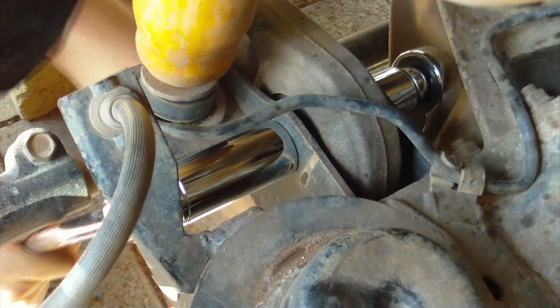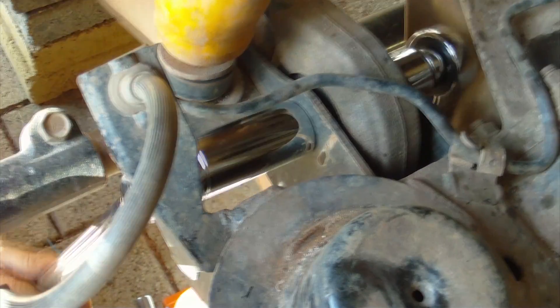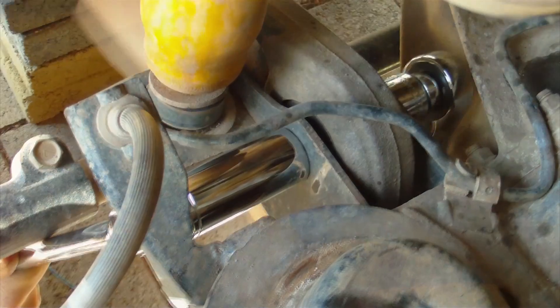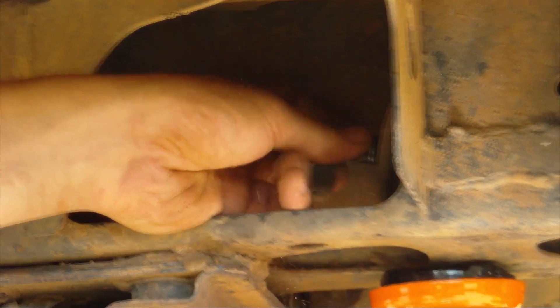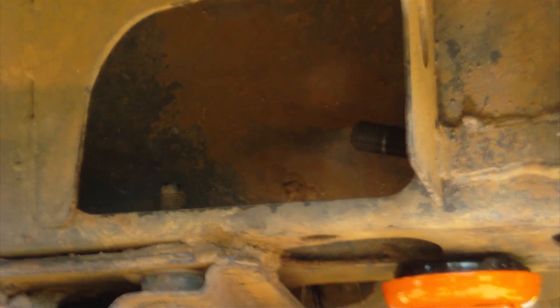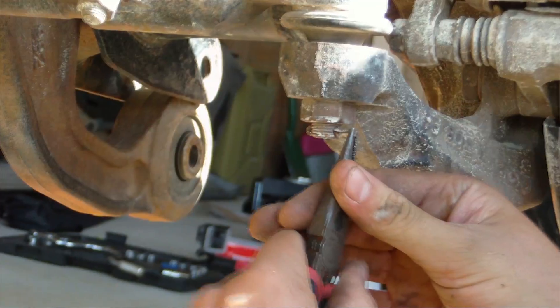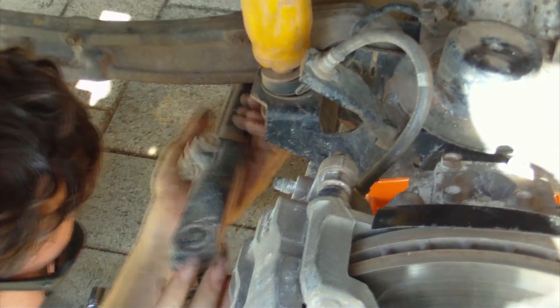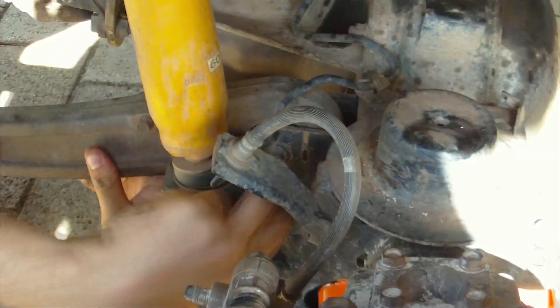Lower down the end of the axle that you're working on using a jack until it reaches the end of the shock absorber. Then start removing the two bolts that hold the control arm on. Use the deep 24mm socket to remove the control arm nuts on the chassis, then remove the bushings, making note of the order that they came off in. You may need to remove your steering arm first, but once that's free, you should be able to drop the control arm straight out.